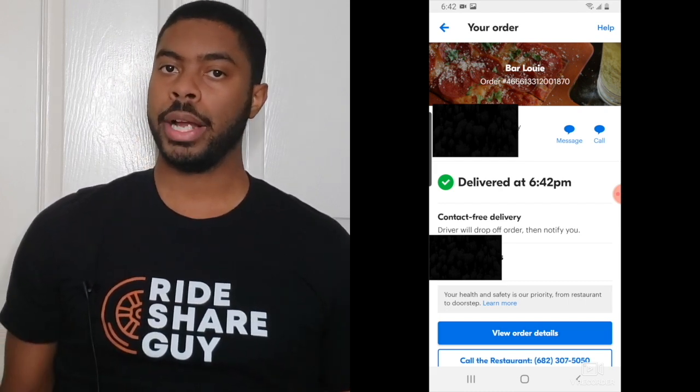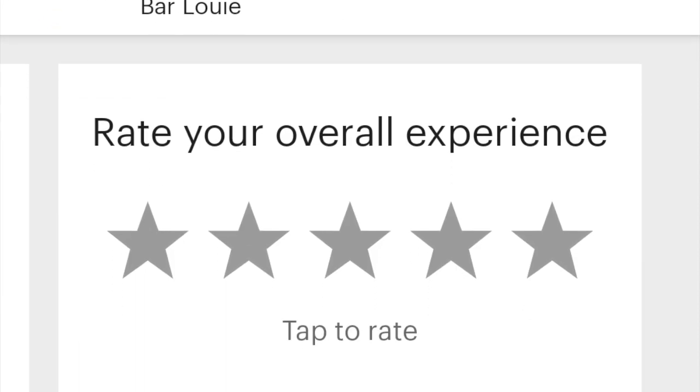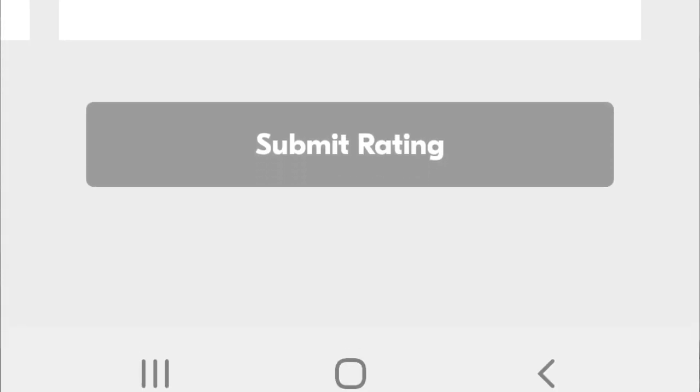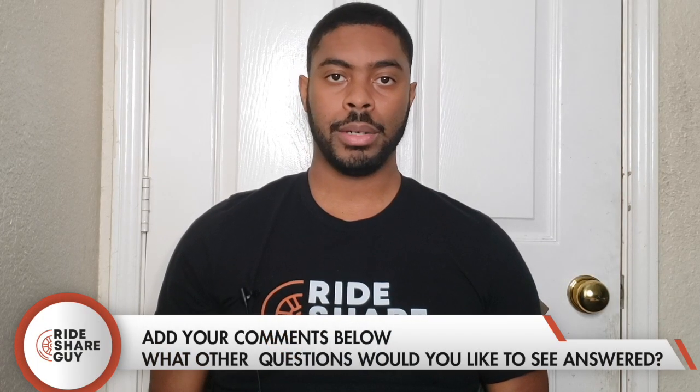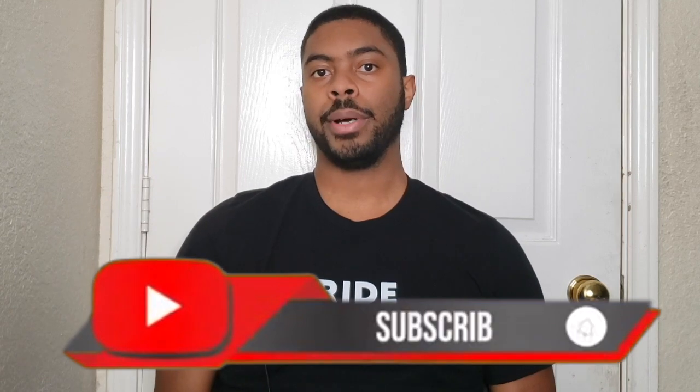Once your driver has dropped off your order, Grubhub will ask you to rate your experience. Whether you do this before or after you start eating is up to you — I personally always chow down first and come back to it. Regardless of when you do it, it's going to ask you a few questions and ask you to rate your overall experience with Grubhub. And there you have it — we've done a full tutorial of the Grubhub customer app and shown how to place an order. If you have any questions or comments, feel free to leave them below. Here at the Rideshare Guy we publish new videos every week, so subscribe if you're new, give the video a like, and check out our tutorials on DoorDash, Uber Eats, and Postmates. Be safe and profitable, everyone.